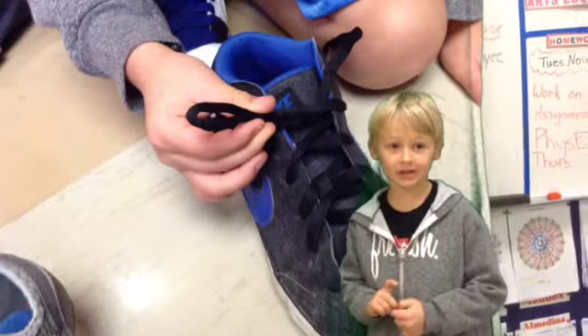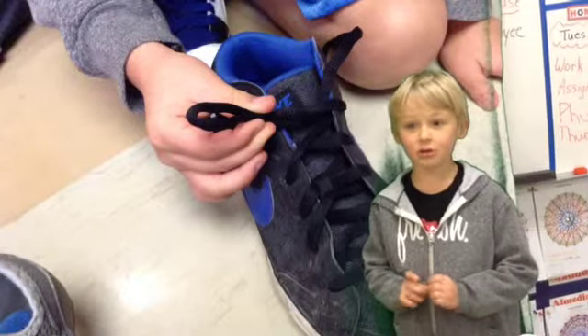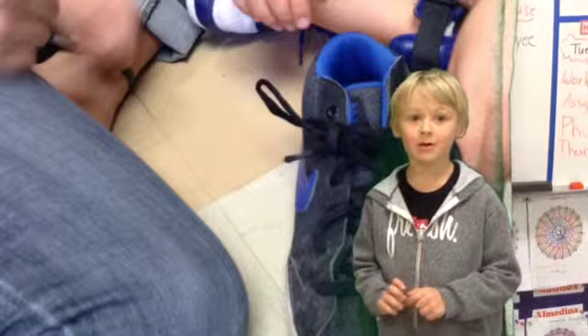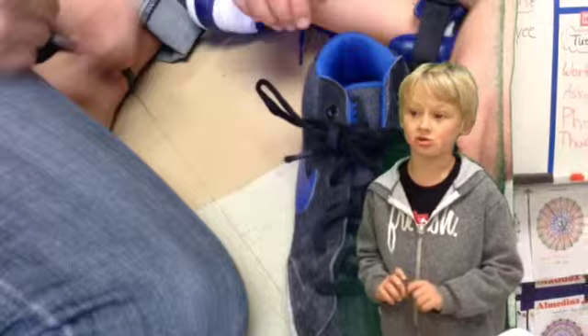And then you wrap the lace around the bunny ear, then you'll see a hole on the bunny ear, and then you put half of it through the hole and then that's how you tie the shoe.